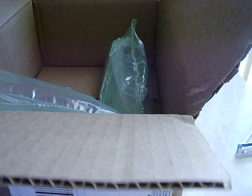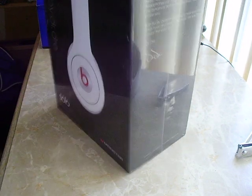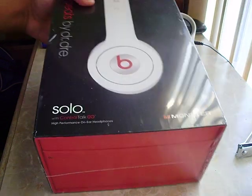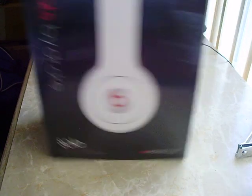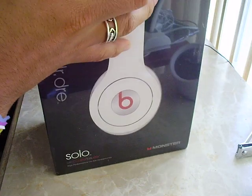Here we go, guys. Brand new in the packaging — nothing else in there. Let me put that to the side. And there they go. You can see Dr. Dre's signature right here. I did get them in white because I like them better. I think the black ones are too standard, so I just decided to get these. The normal things — I'm not going to go in depth on all of that because every other unboxing I've seen shows that and I don't see a point in showing that.